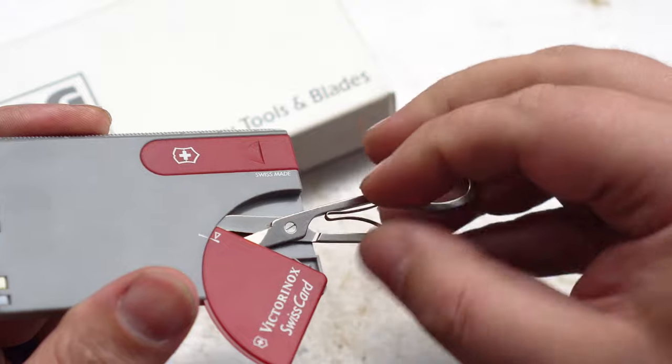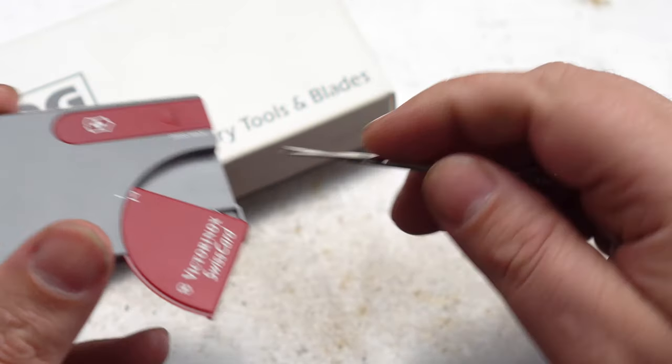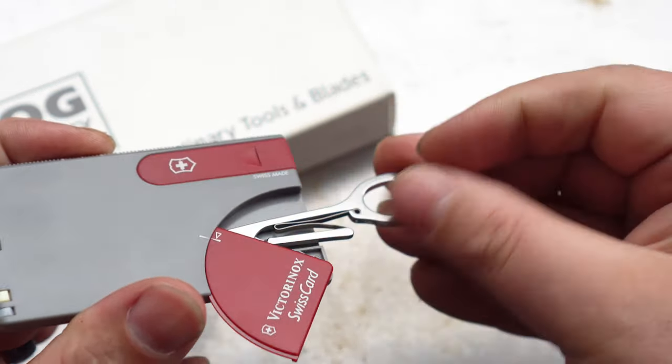Now the hidden scissors are a favourite amongst enthusiasts. For me though, I just don't quite get it. I think there's not enough handle there. I don't know what that little ring is for. I can't get my fingers around it. It's just a bit weird for me.